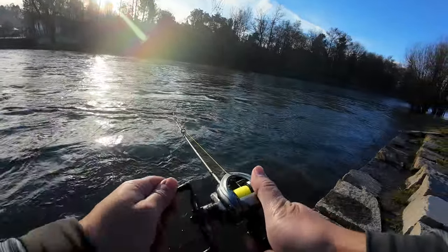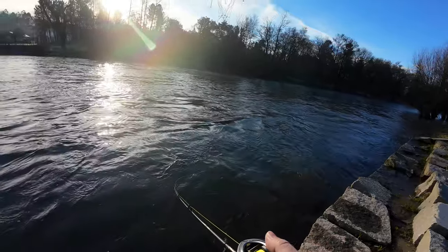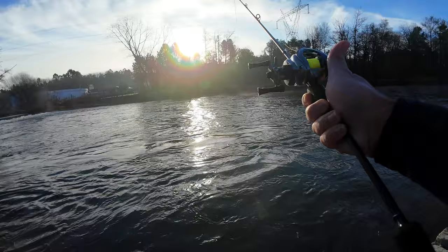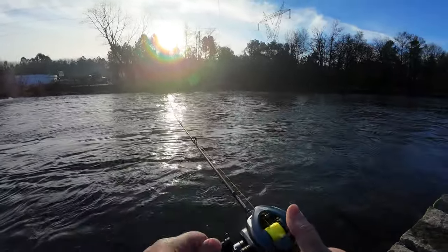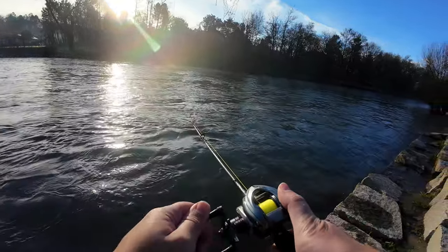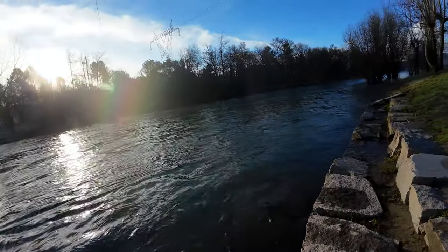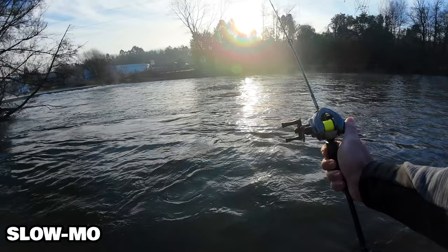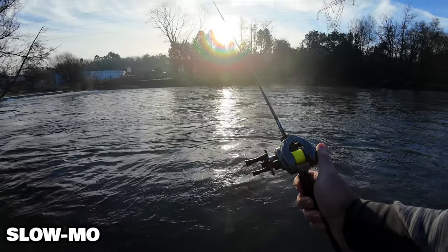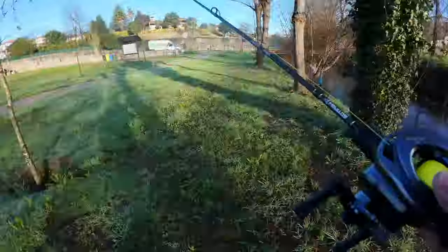I think I fixed the Sembo and that's a win because they sent my money back. I will make a slow-mo for you guys. Now let's see if something lurks in the river. That was fireworks — we have that every day.